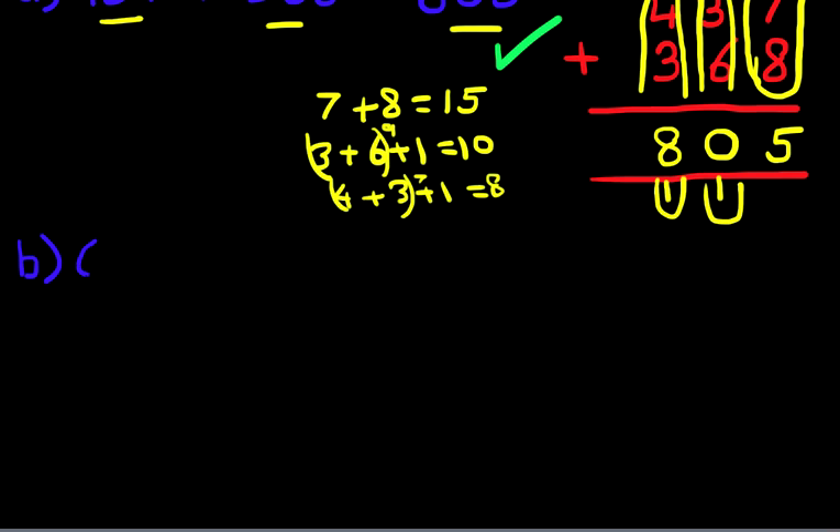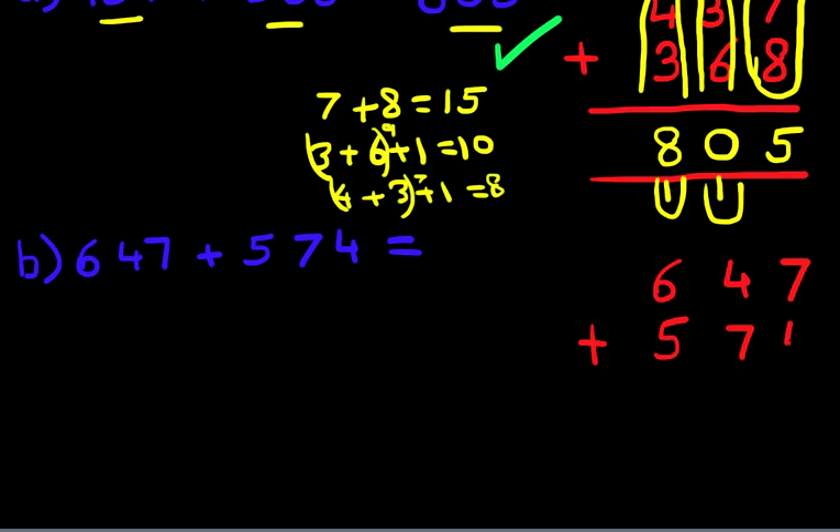What is 647 plus 574? The first stage is to write the question in the vertical format. So: 647 plus 574. The column on the right-hand side is the units, the middle one is the tens, and the one on the left is the hundreds.